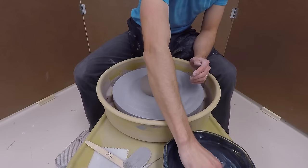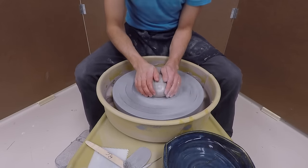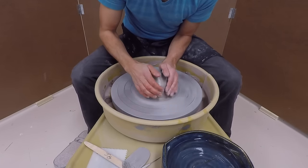When you're ready, speed up the wheel and get some water on your hands. Before we make anything, we have to center the clay.